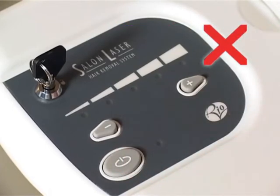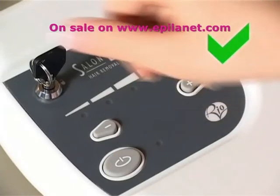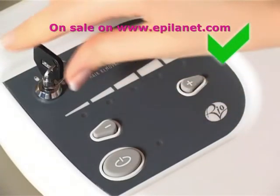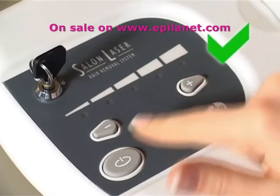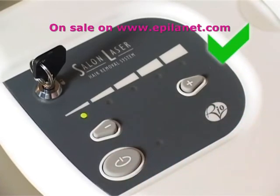It is important to read the manual thoroughly and understand the safety information before proceeding. If you enter an incorrect code, or if you have exceeded the 60-second limit, the unit will beep twice and turn off. If this happens, turn the key off and then back on and re-enter the security code.